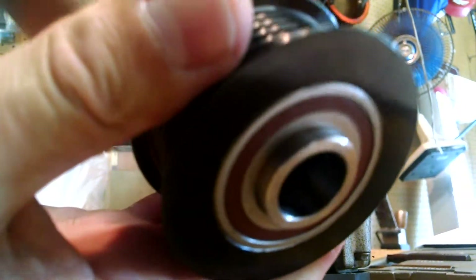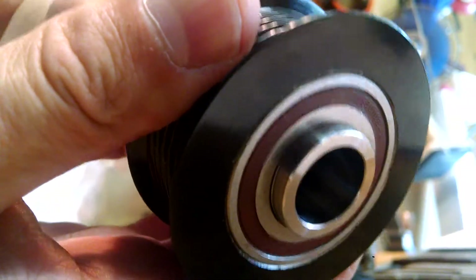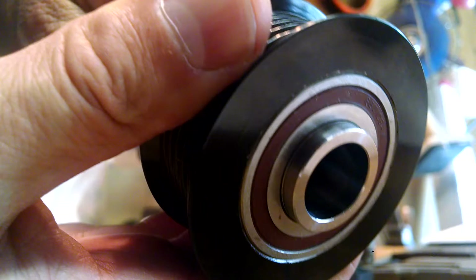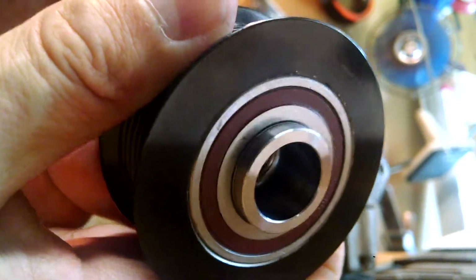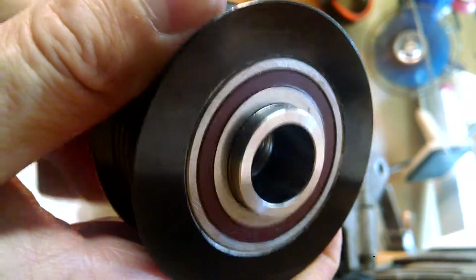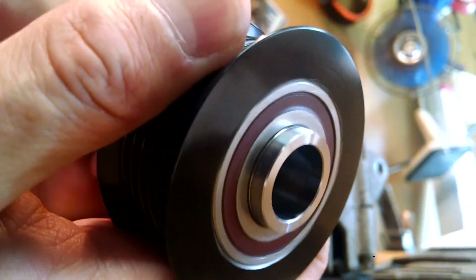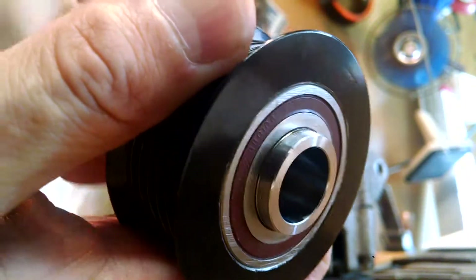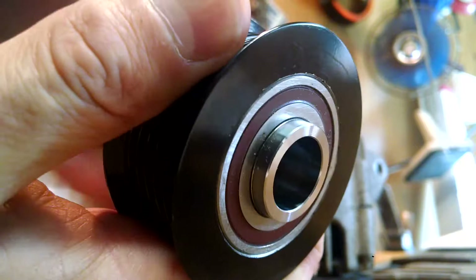When I rotate it clockwise from the outside, the center rotates. When I go the other way — counterclockwise — you've got to take my word for it, it won't go. The outer pulley engages the inner when going counterclockwise, but not clockwise.